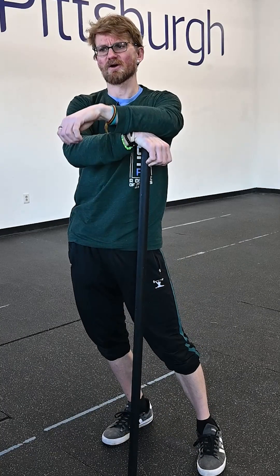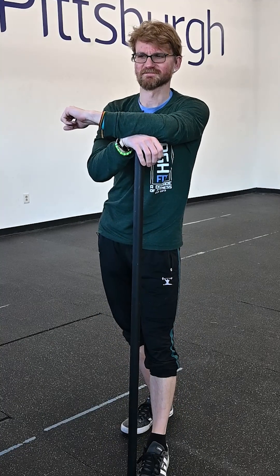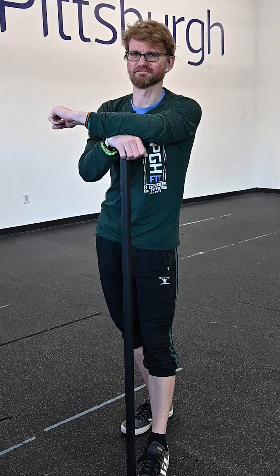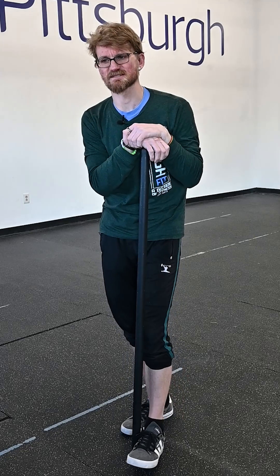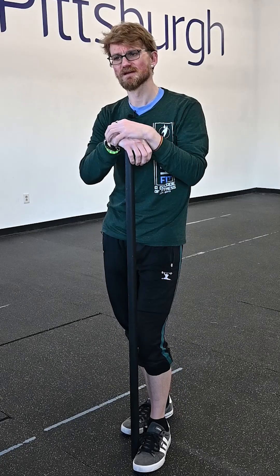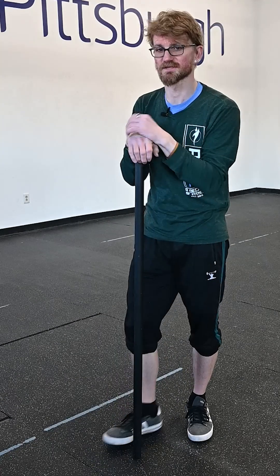That's gonna get us into our workout. Our workout is called Feeling Free. Every two minutes for six sets — so 12 minutes — what you're gonna do is grab yourself a jump rope and in that two-minute window you're gonna do 60 double unders or 100 singles.